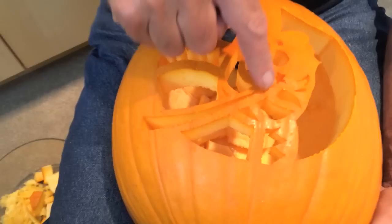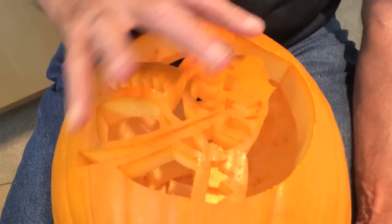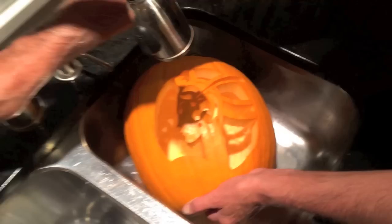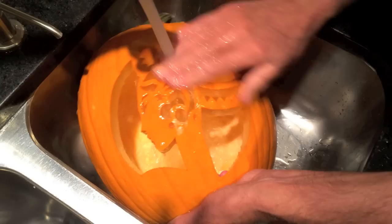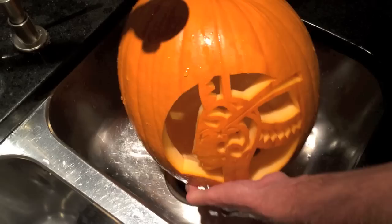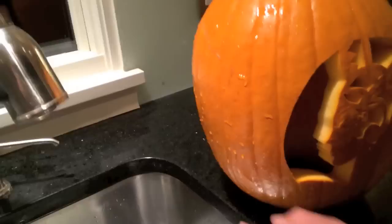You can see what I call pumpkin sawdust — the little bits left from sawing — so I'm going to go wash this off now. It doesn't hurt to get water in the pumpkin because that'll just help keep it hydrated. Then we'll dump the water out.